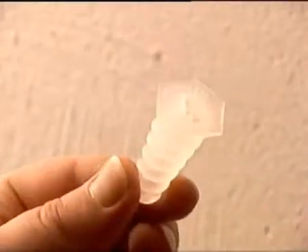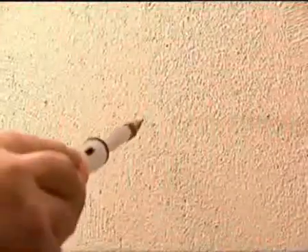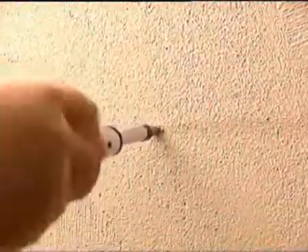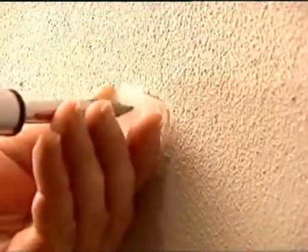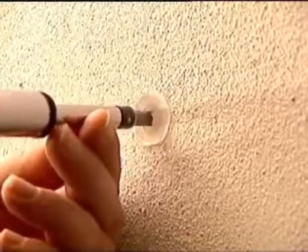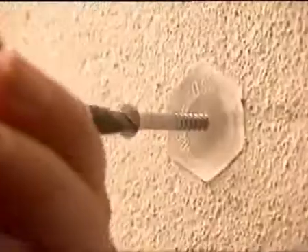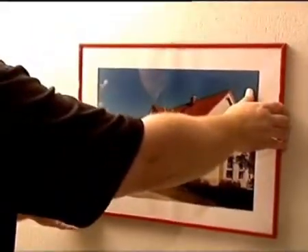For fixing pictures and other light objects to the wall, there are specially manufactured Argosol dowels. These can be built in quickly and easily without drilling. Kitchen wall cupboards or heavy shelves can be fixed to the concrete core with frame dowels.